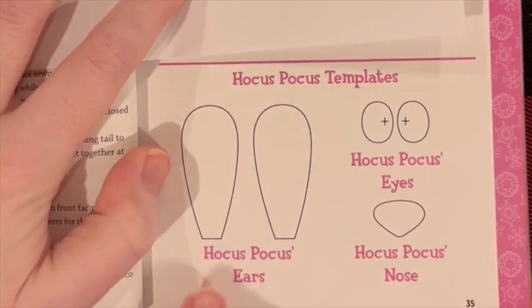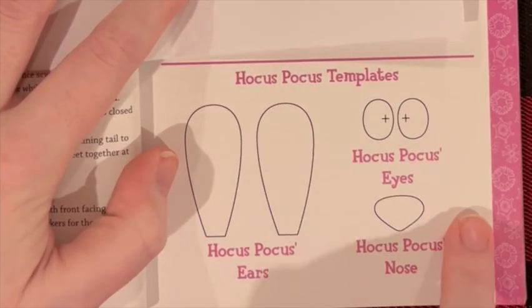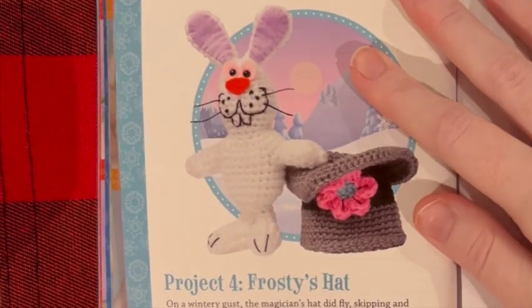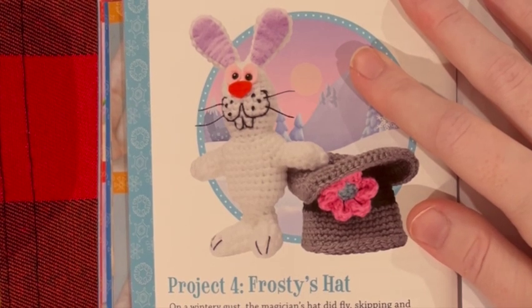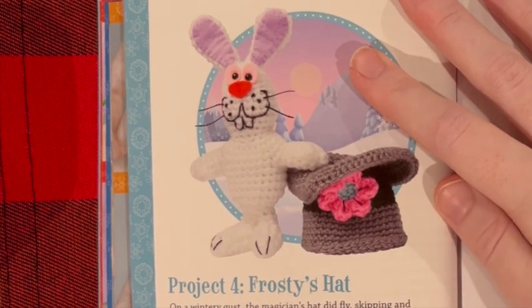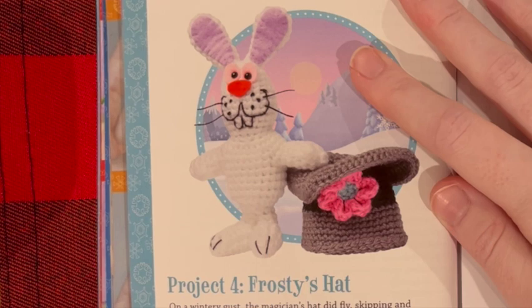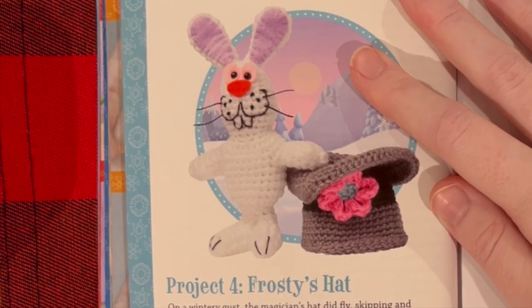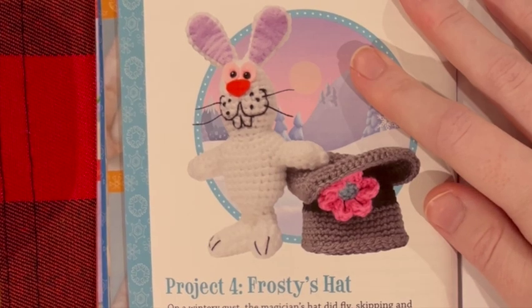Next we've got Frosty's hat that the rabbit can fit inside — how cute is that idea! So you can make Frosty's hat all by itself and put your rabbit inside. The hat is just crochet, and the only extra material you need is a yarn needle. Such a cute idea.